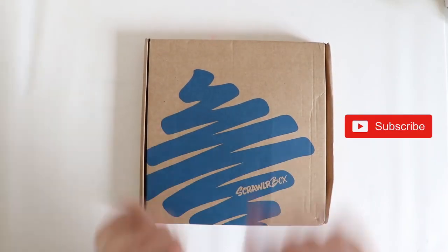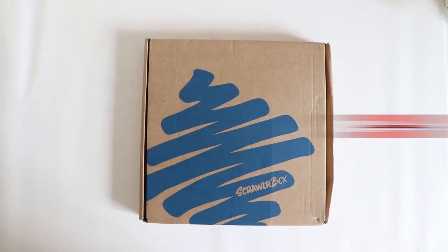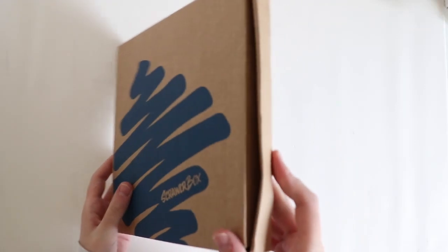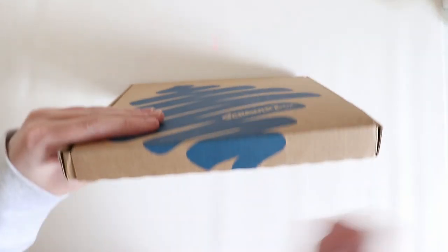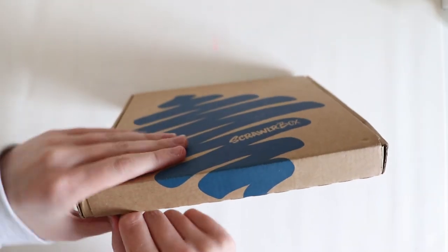Hey guys and welcome back to another video. Today we have a Scrawlr Box unboxing, which is coming straight out of the box. I think it's got some good stuff in it — well, let's hope so.